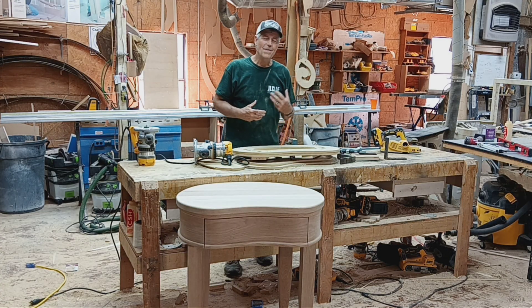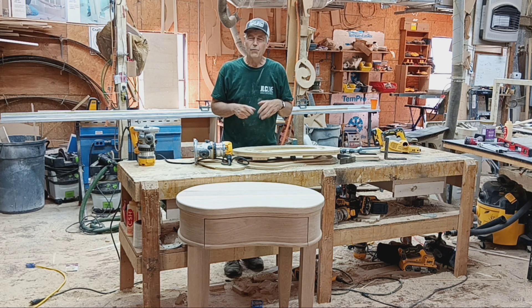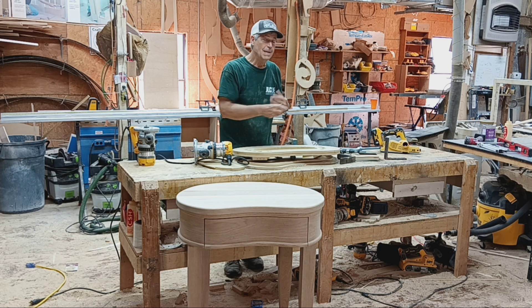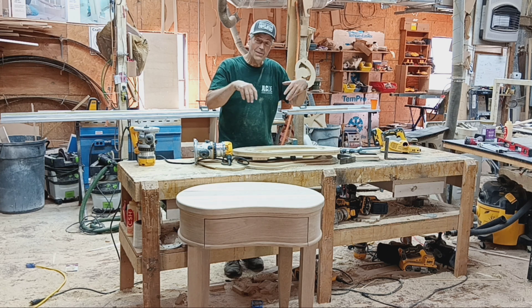Well, again, I don't know that very many people are going to get asked to do a project like this, but hopefully there are some really good tips you can use for other things you're doing. Do make sure you check out my video on how I actually created the original template for this kidney-shaped top.